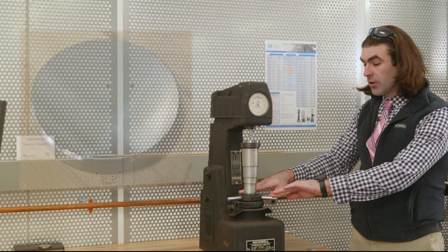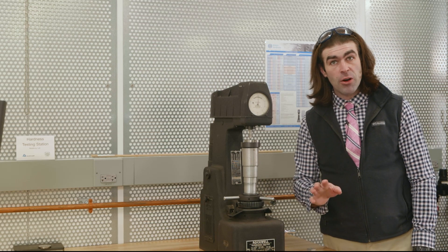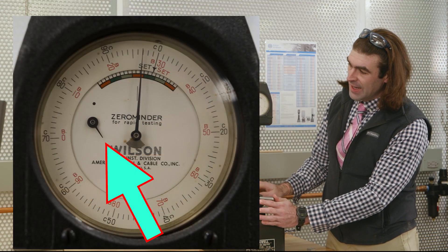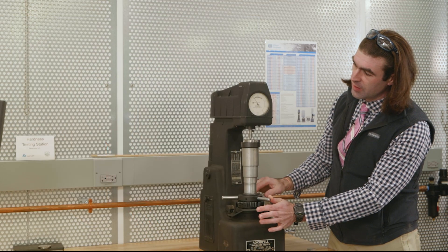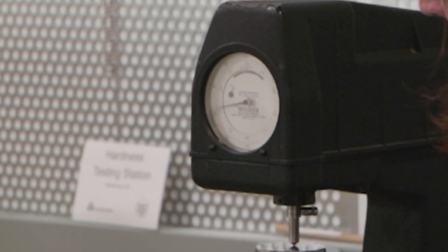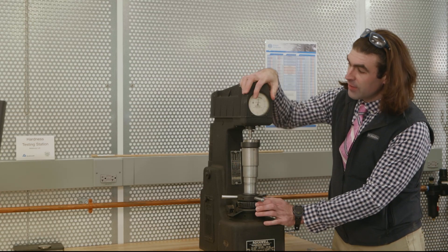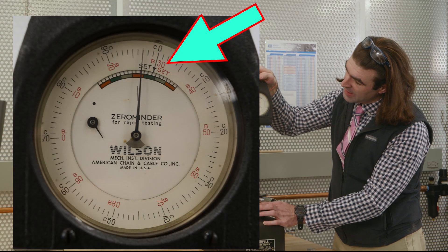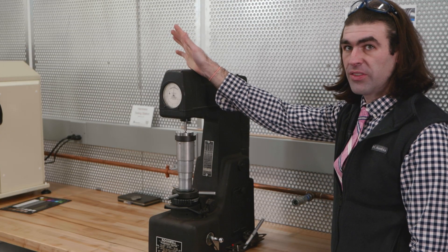Turn the wheel to the left until the indenter touches the material. Now check the dial — the small hand needs to line up with the dot at the 12 o'clock position. Spin the wheel to the left and you'll see both needles moving until the small hand is on the black dot. The larger hand you can adjust the dial to it, lining up where it says 'set' on the dial with the larger arrow.